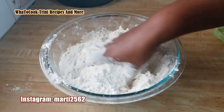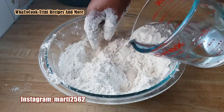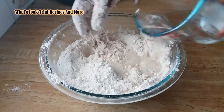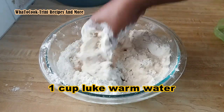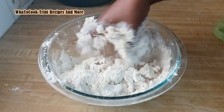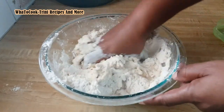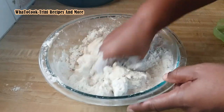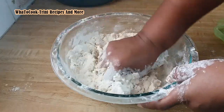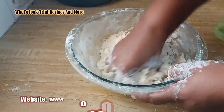Now that the butter has been fully incorporated, I'm going to gradually add the water to form the dough.